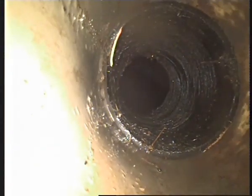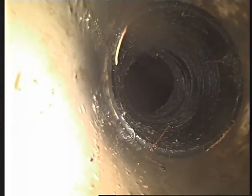What we're looking at right now is the council main, which as you can see has been replaced with PE line — it's a black pipe. We're going to pull backwards, going from the main up to the house, to show you basically the condition of the drain. We jump from PE line to plastic PVC.